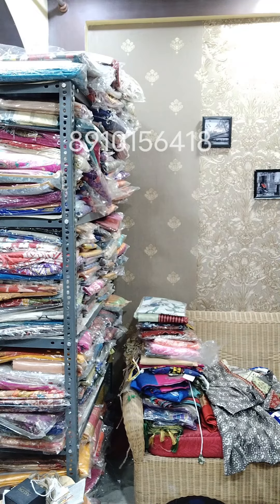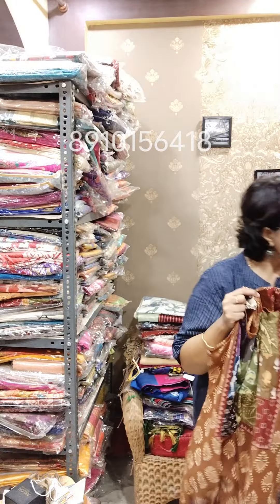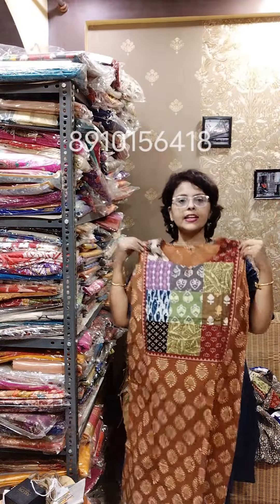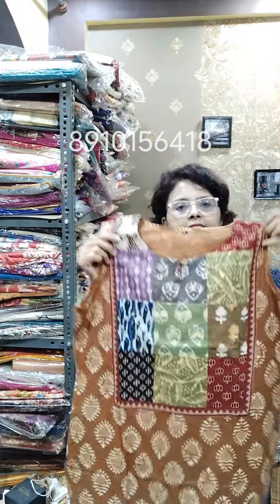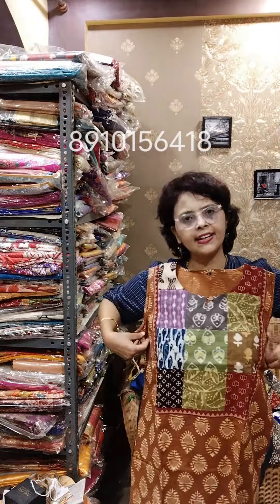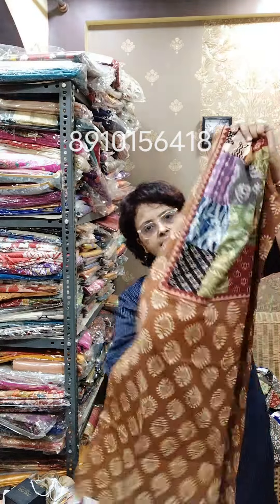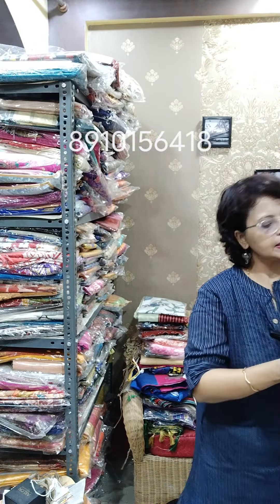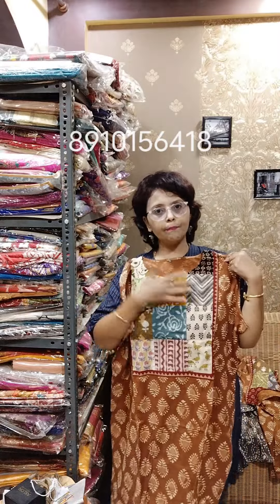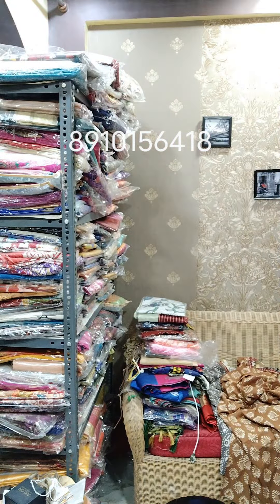Moving towards the next piece — it's a beautiful rust color, not mustard yellow. Sizes available are 40 and 46. The one I am showing is size 40. One side pocket is there. Beautiful color combination — I try to show colors as different from each other. For size 38, those who are eager to collect it can easily alter it a little bit. Three-quarter sleeves are also there. Size 46 is also available in the same color, but the patchwork will be different.